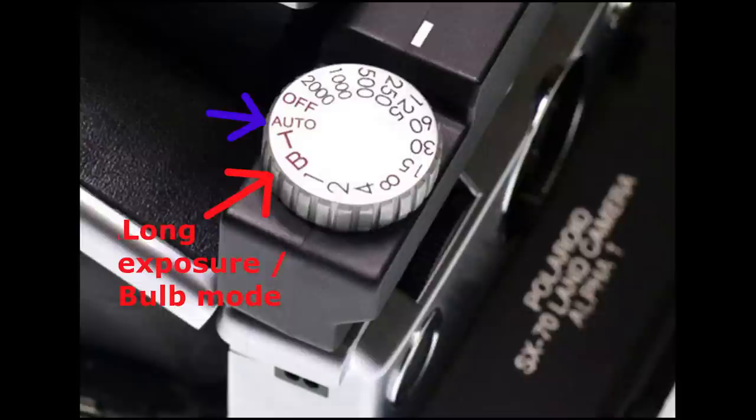You can also just take it off and adjust the exposure wheel like any normal SX-70, and that works just as fine. That way you can also put the flash in as well.